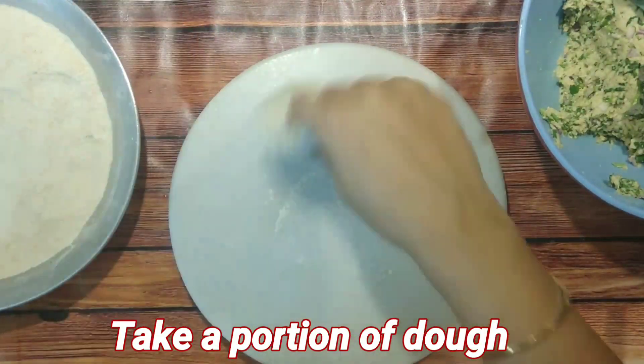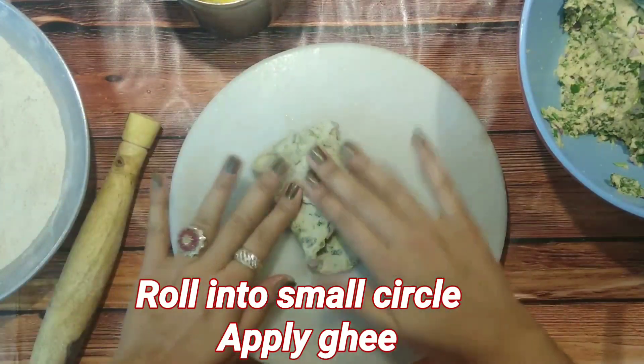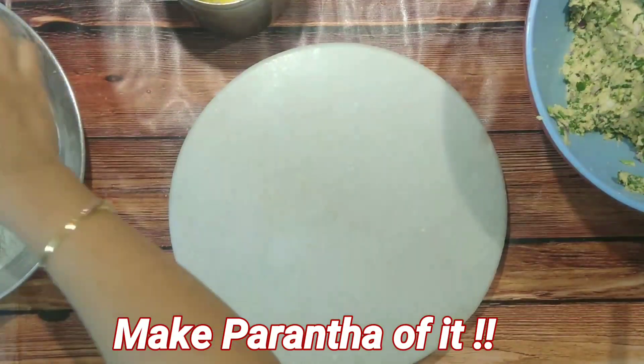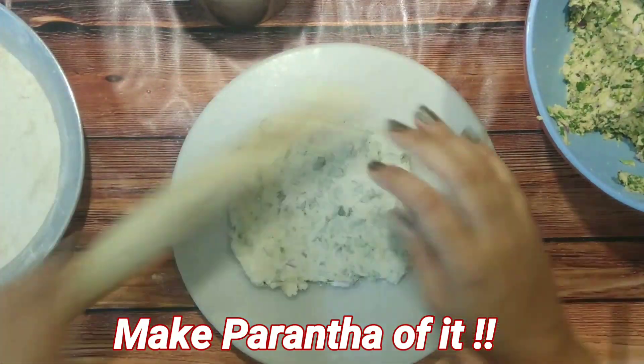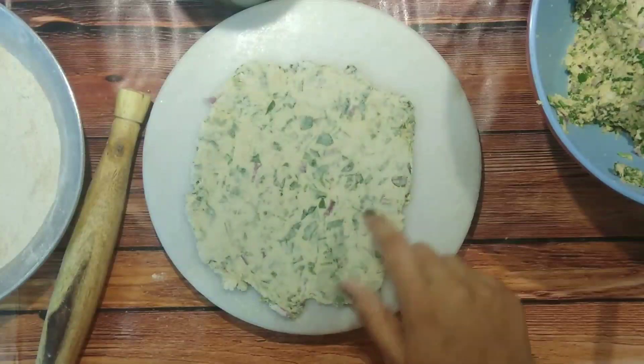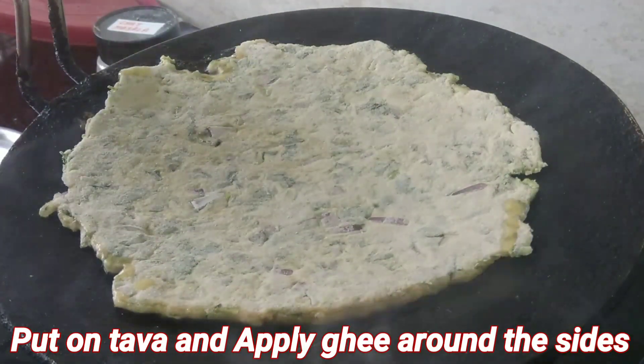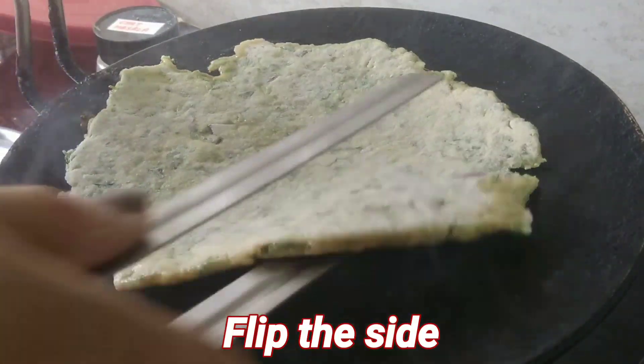At the time of making, just take a portion of the dough, roll it to a small circle, apply ghee on it, fold it, and make a paratha out of it. You can make either a square shape or a round shape paratha.